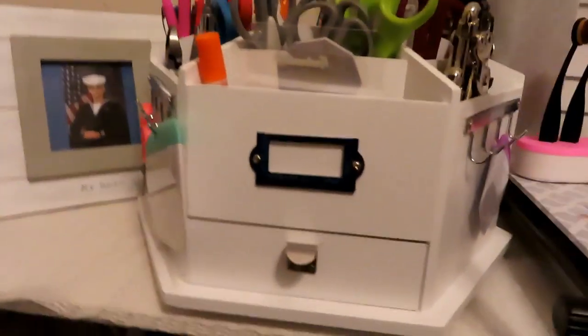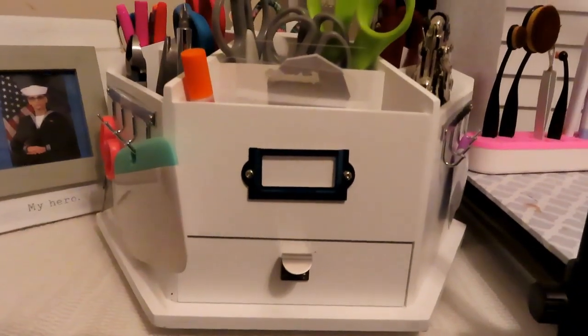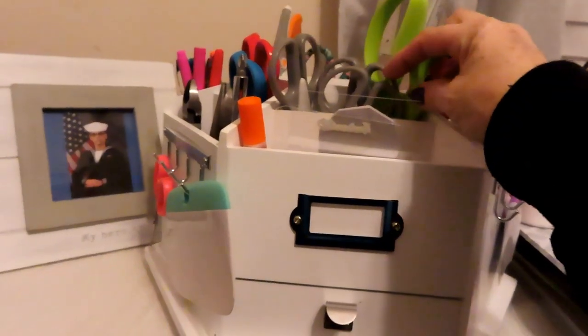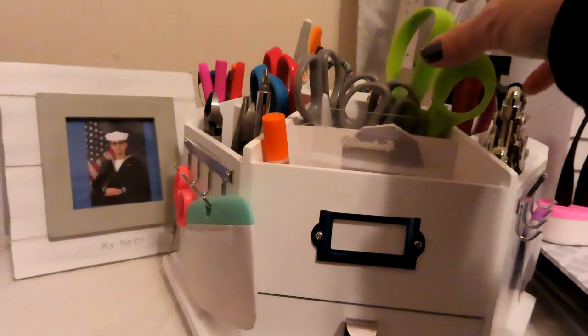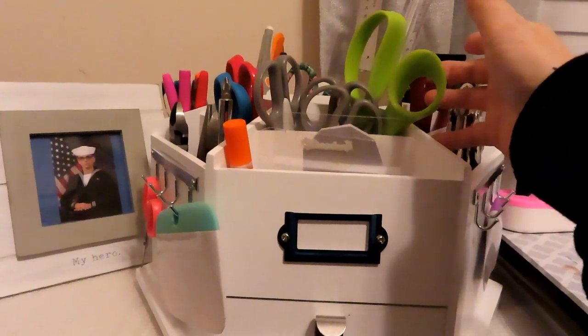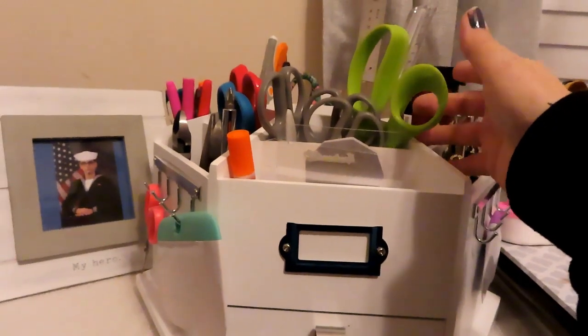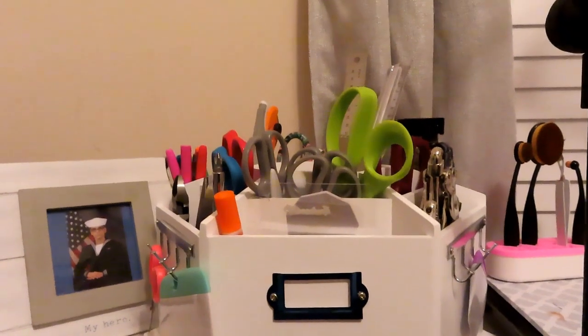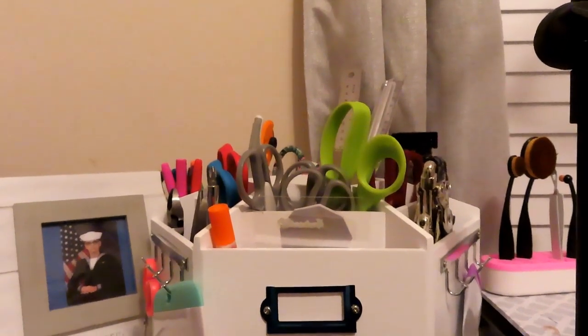I wanted to find a way I could use the Craft Turntable better. It was meant to hold tools and things, but when I would go for a pair of scissors I couldn't find them — I wasn't putting them back.